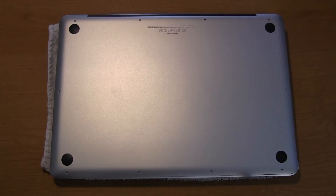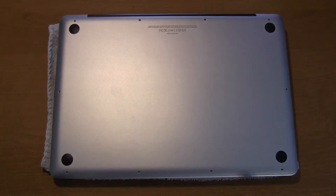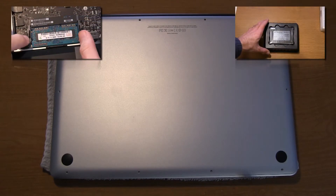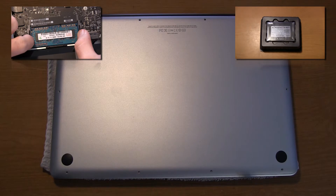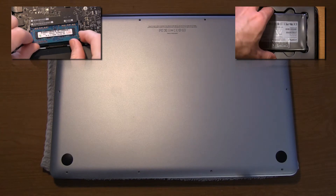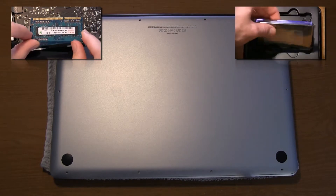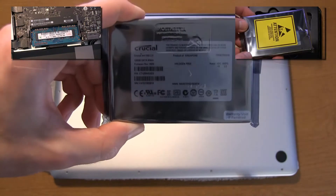Hey guys, DJAJ101 here. As the title says, today's video is a solid-state drive upgrade on a 2011 MacBook Pro 15-inch. I've already upgraded the memory on this thing in my prior video — from 4 gigs of RAM to 8 gigs of RAM. Hopefully that offers a little speed boost, but even more of a speed boost will come from this Crucial solid-state drive.